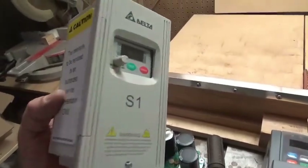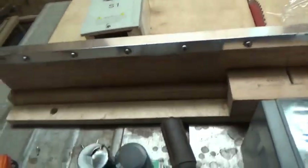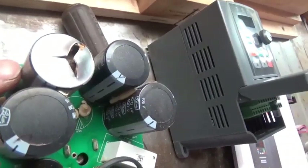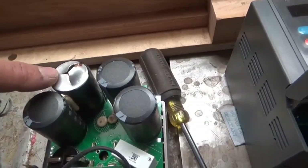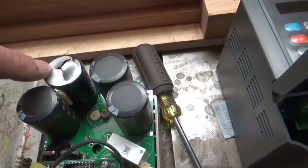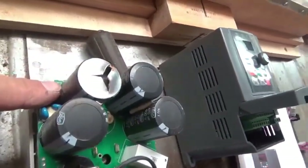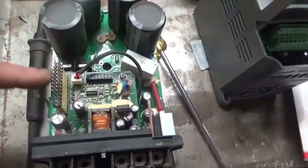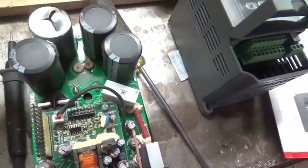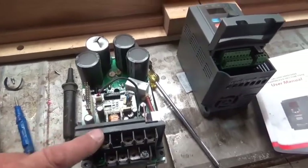In my wisdom I decided to take the old VFD apart and have a look inside, and I found our culprit — it's a capacitor. It's a 470-microfarad capacitor at 400 volts. I can almost guarantee that if I replace that capacitor, this VFD is probably going to be okay. So I'm going to look online, find that capacitor, order it, and see if I can remove it from the PCB board and replace it. That might save me a lot of grief — or it might just create more.